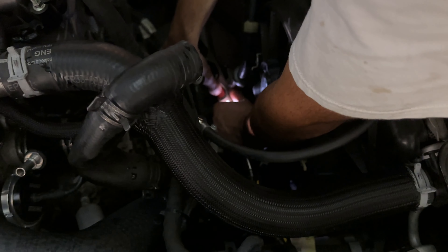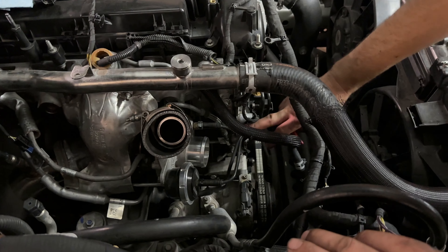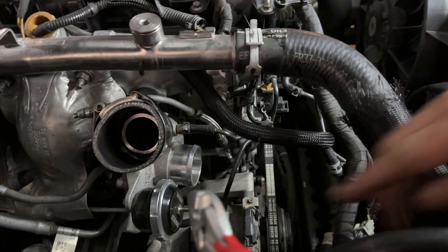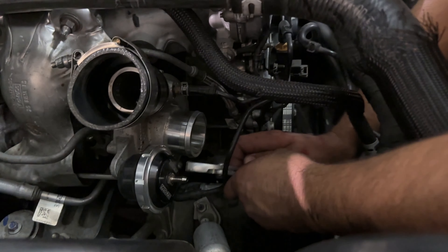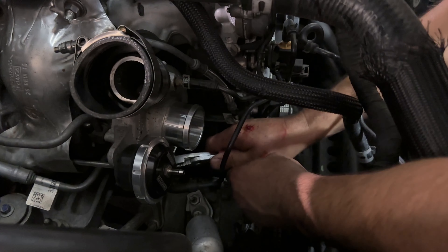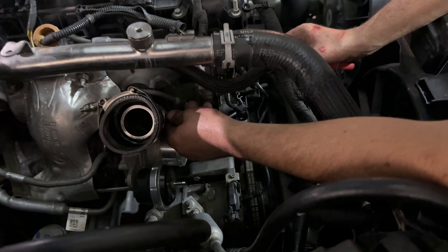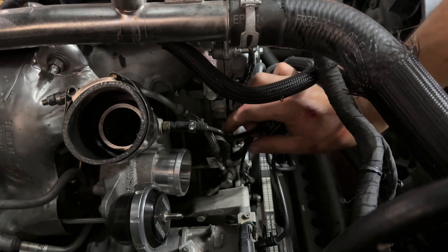Pull her off, and once you get that side off we're going to go down there. Now we got to take off all the boost line hoses that run onto the turbo. You have one on your wastegate — take that one off. Now we have one under the turbo; this one's always the fun one because of where it's positioned. And now you have one right here on the top of the turbo.